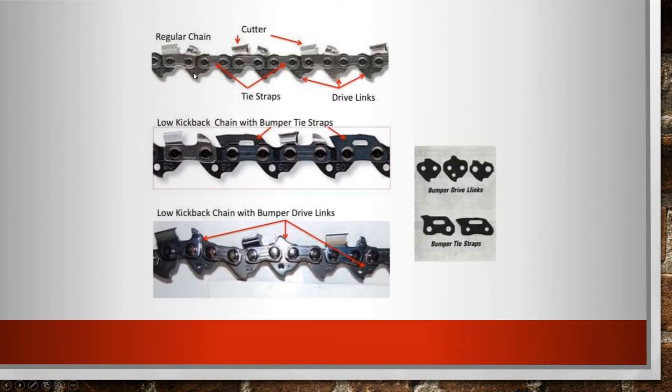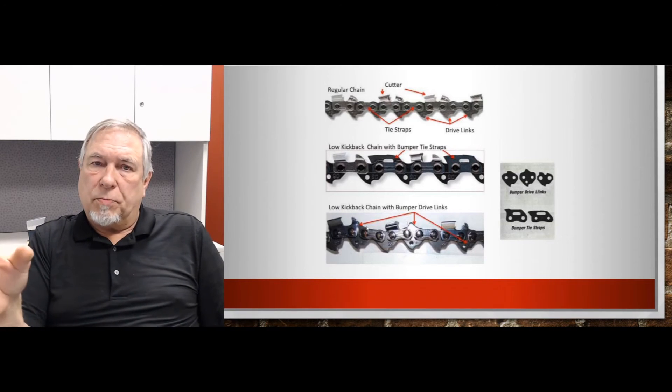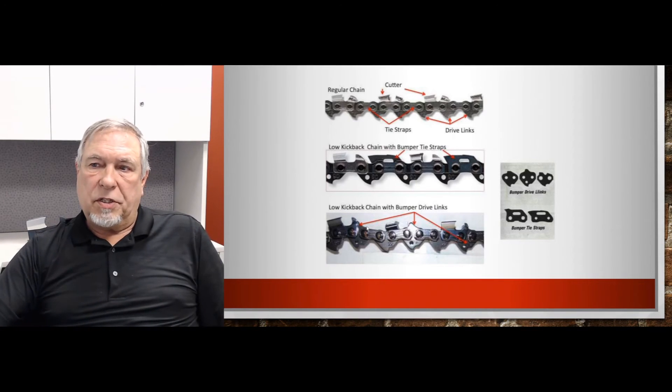Even though all chains have some sort of kickback reduction feature, some are just doing a better job than others. There are actually three different ways they do it. One is that the depth gauge in the front of the chain will have a design that helps reduce it. The second one is they will add a bump on the top of the tie strap. And the third one is they'll add a bump on the top of the drive link. When the chain comes around the nose of the bar, these extensions protrude and reduce the amount of wood that the cutter can take.